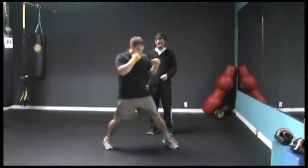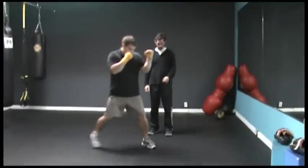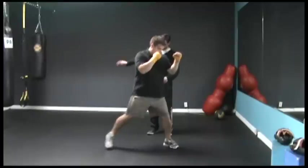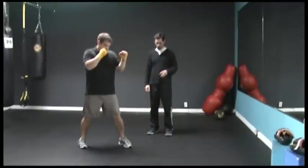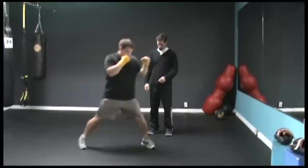Excellent, forwards and back, forwards and back. Good, one more time. Good, good, good.